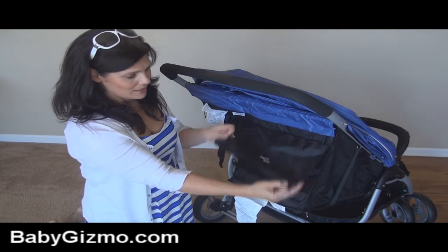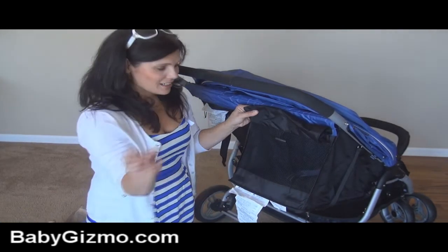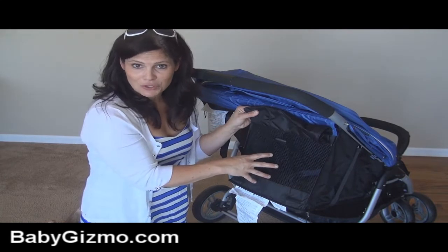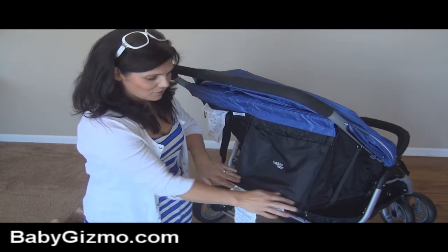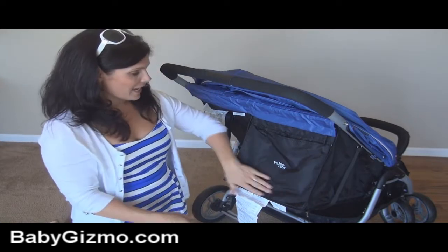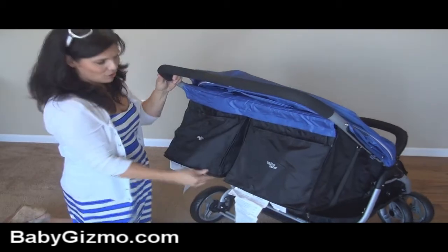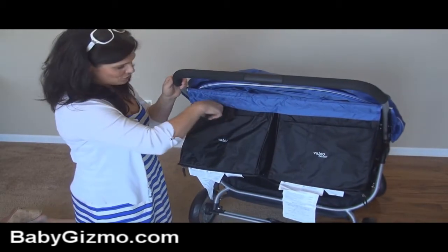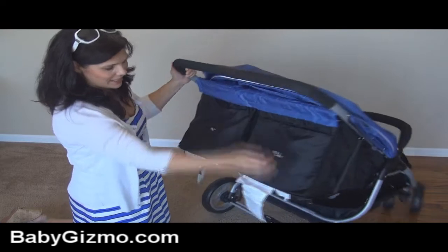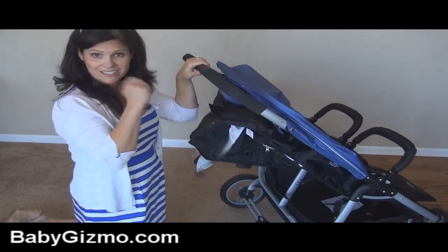On the back of the seat, there's a piece that can roll up and it reveals a mesh window that's going to allow air to circulate through the stroller. If you put it down — in case it's rainy or windy — you can have it closed. It also has a bottle pocket and a pocket for loose essentials, and that is the same on each seat so you do have pockets on both sides. To put the seat back up, you just pull the strap. It's as easy as that.